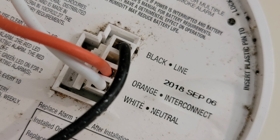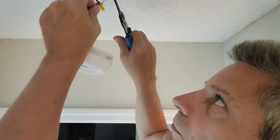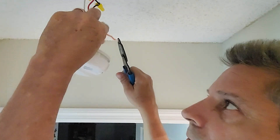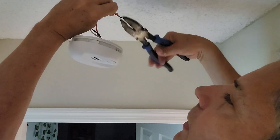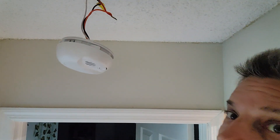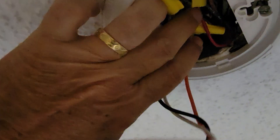Now we are stripping the orange wire from the smoke detector — this is the interconnect wire — and we're going to pull that red wire down out of the junction box from the ceiling and twist the two together. I'm twisting both wires together with my lineman pliers, getting in at least three or four good twists, then tugging on both of them. Always double-check your work and make sure they're nice and snug, not coming apart.